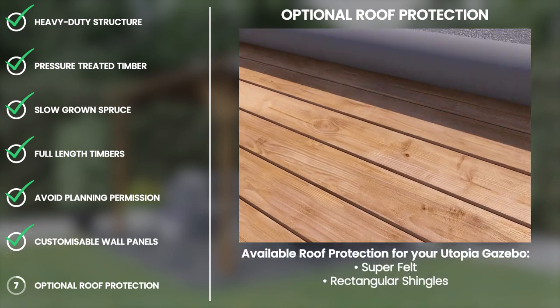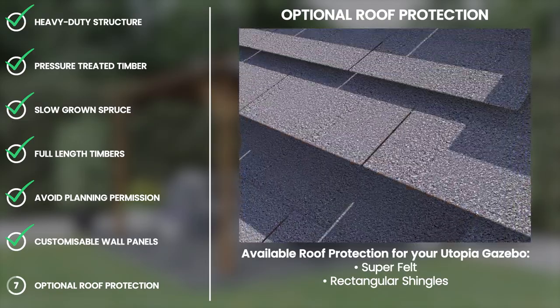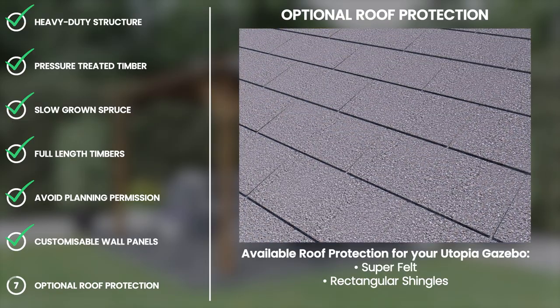Protect your Utopia gazebo roof with superfelt or bitumen shingles. Applying this to the roof of your gazebo will offer an attractive, durable and high-end finish to the structure.